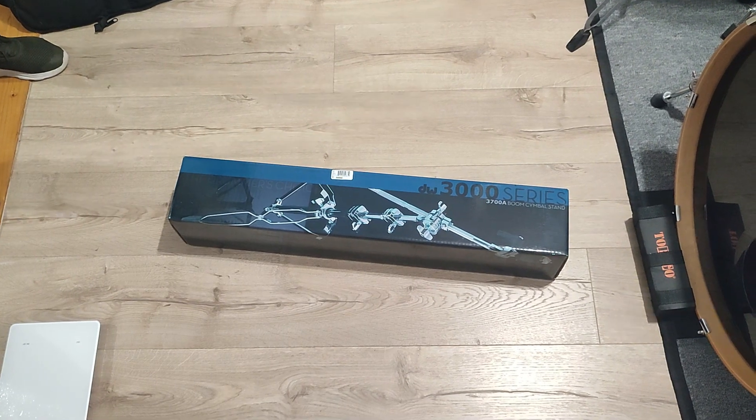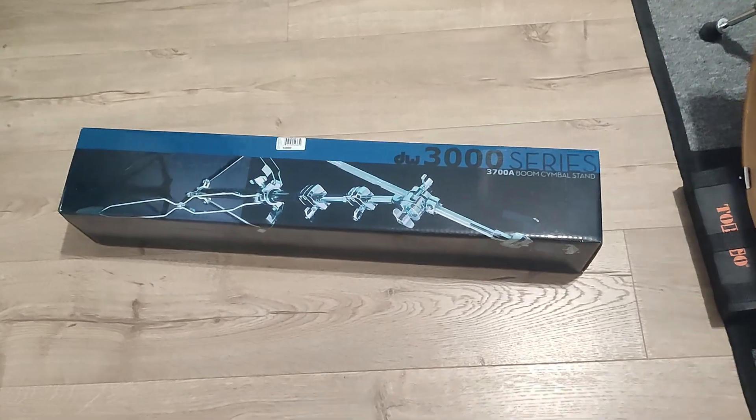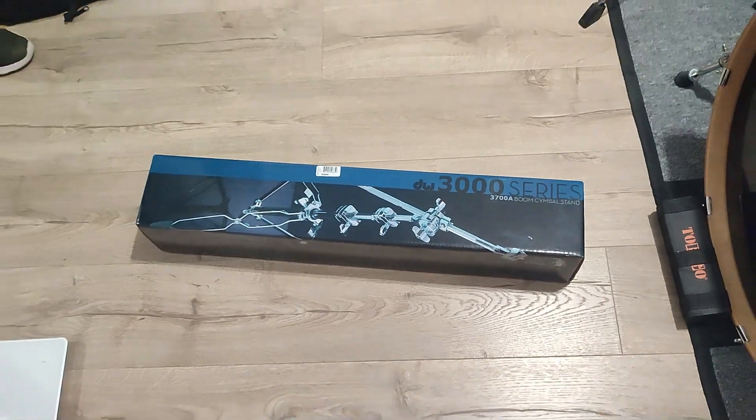Hi, this is a DV entry level stand. Let's unbox it.